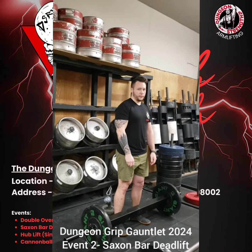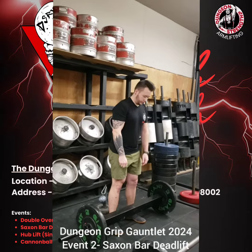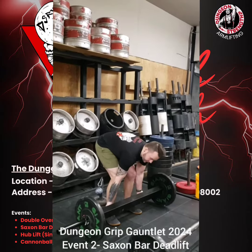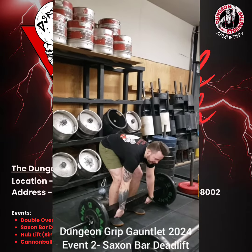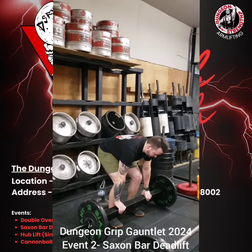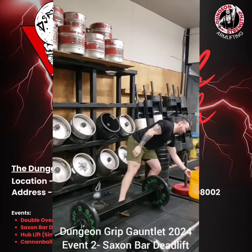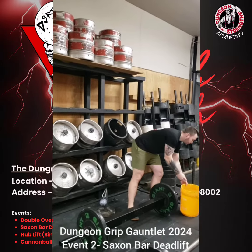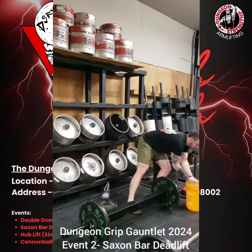A couple of forbidden things here. You have to grip the same side of the bar — you can't switch grips. No curling the bar, none of that craziness. And it is a chalk-only grip assistant. So no tacky, no liquid grip, no gorilla grip cloth, no anything of that nature. Just chalk.